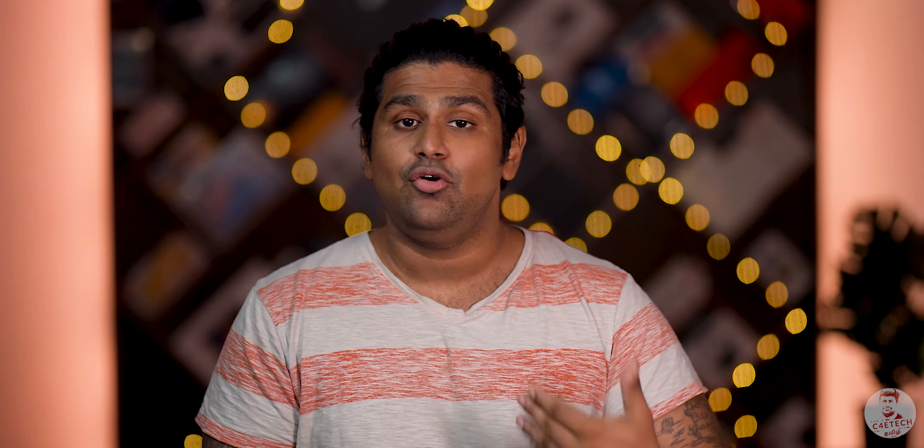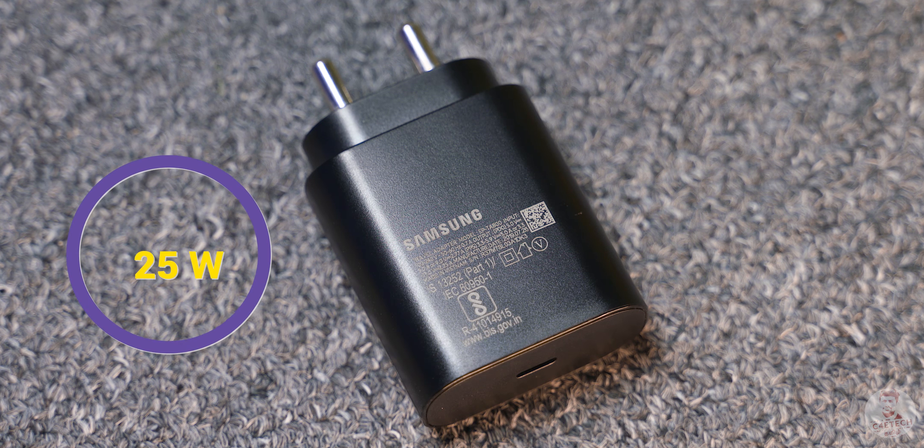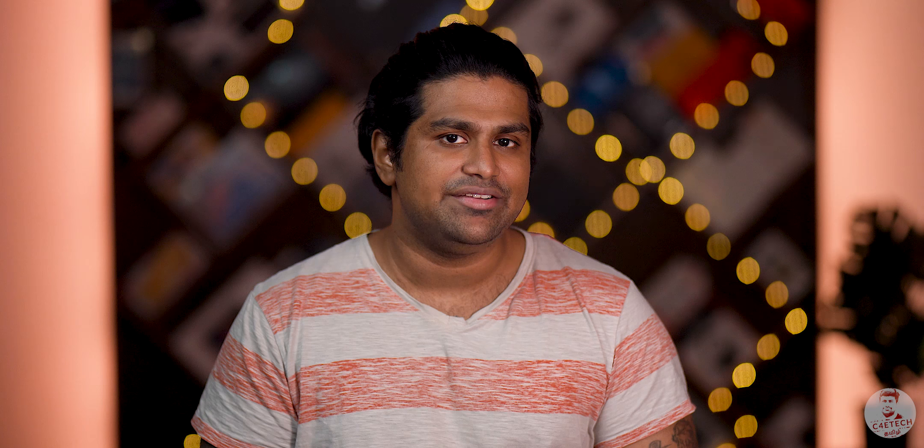Let's talk about charging. This comes with a 15W fast charger in the box. The phone actually supports 25W charging, but only a 15W charger is included — that is one area Samsung has cut corners. The battery capacity itself is good.